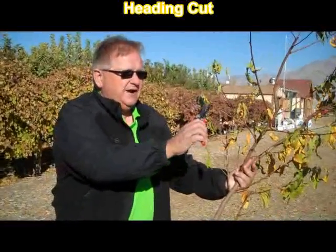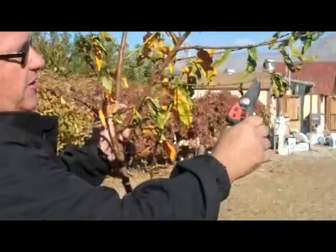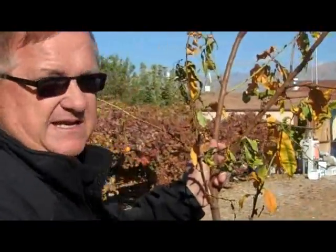Let's take a look and pretend that this is part of that tree. If I were making a heading cut, a heading cut would be cutting off a branch anywhere along its surface — here, here, here, here, here. Those are called heading cuts.